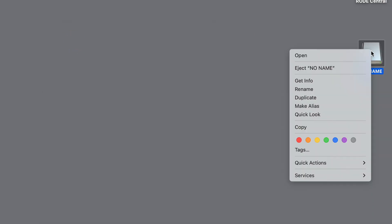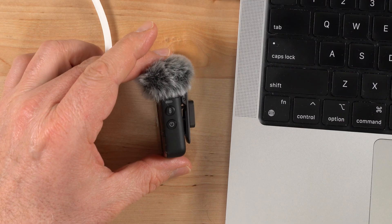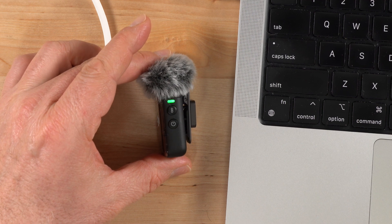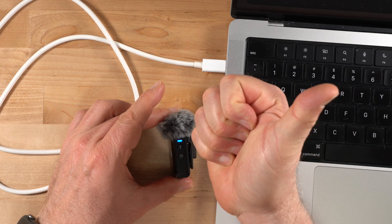Next, safely eject the transmitter from your computer and disconnect the USB-C cable. The update kicks off automatically the moment you disconnect. You'll notice the system's status LED on the transmitter begins to flash red and green, signaling that the update is in progress.